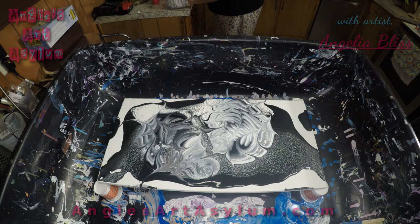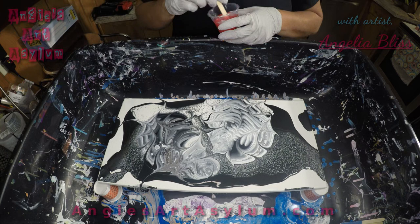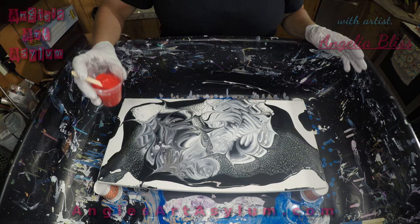I'll probably use these colors in another pour. We may do another one of these because this is pretty cool — I absolutely love it. Maybe on a bigger canvas. I have to set up outside or something.